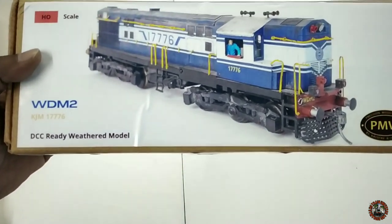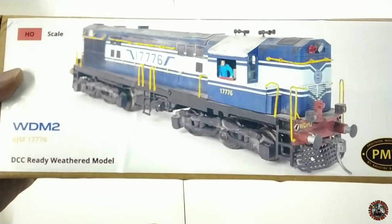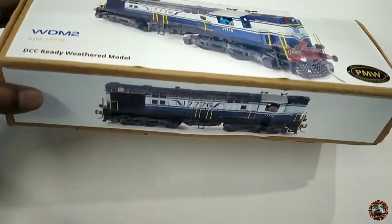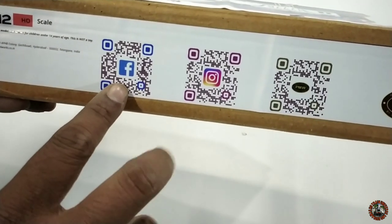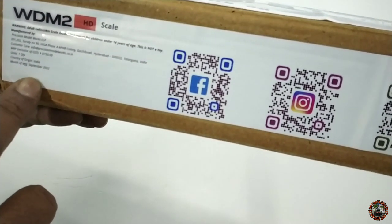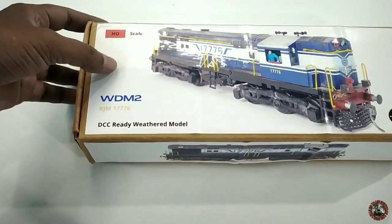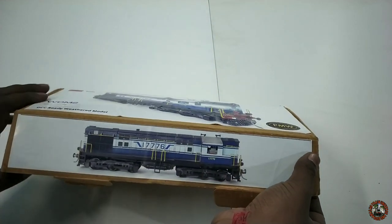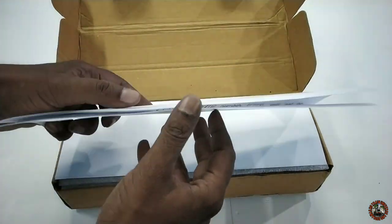They made a nice box. At the top you can see it says PMW Precision Model Works HO scale WDM2 KGM 1776 DCC Ready Weathered Model. The weathering was not their routine job — I requested it specially and paid for it, so they weathered the loco. On the side there is another photo of the WDM2, and on another side there are three barcodes for their Facebook, Instagram accounts, and PMW site, along with address details.